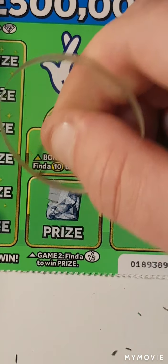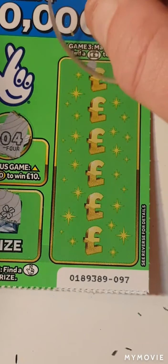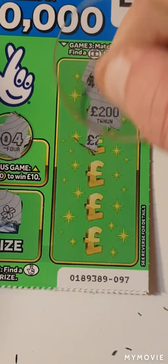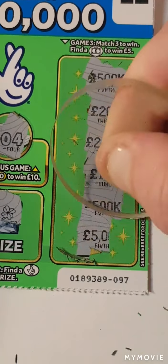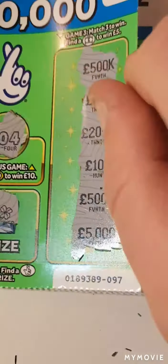Nope. We have a clover. And no, nothing on that one.